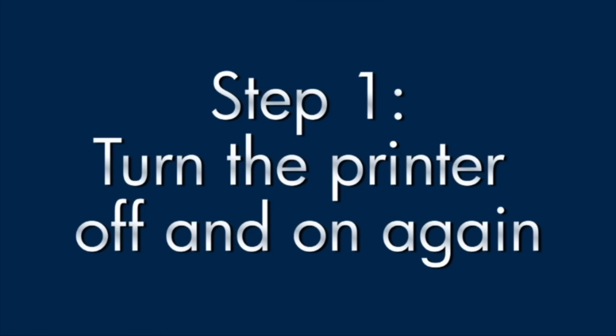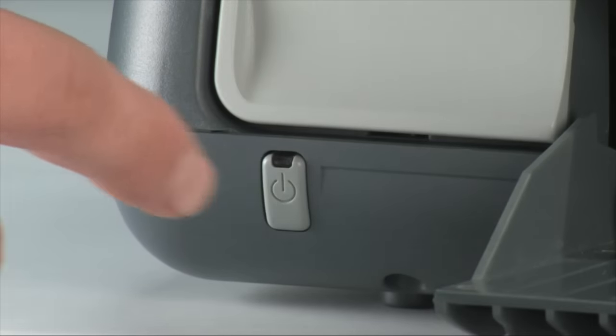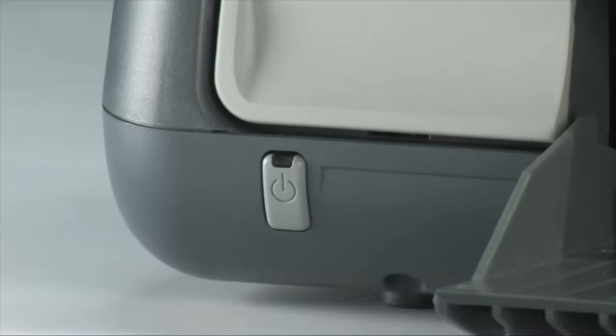Try turning the printer off and then on again — this will sometimes fix the issue. Press the power button to turn the printer off. If it doesn't turn off, it may have a paper jam, which we'll talk about shortly. If it does turn off, wait 30 seconds, then press the power button to turn the printer back on. This resets the print mechanism.